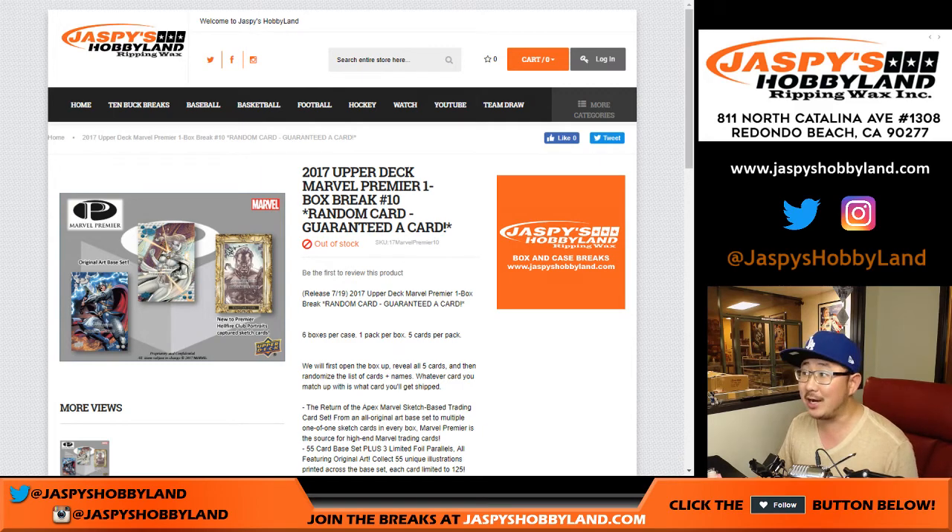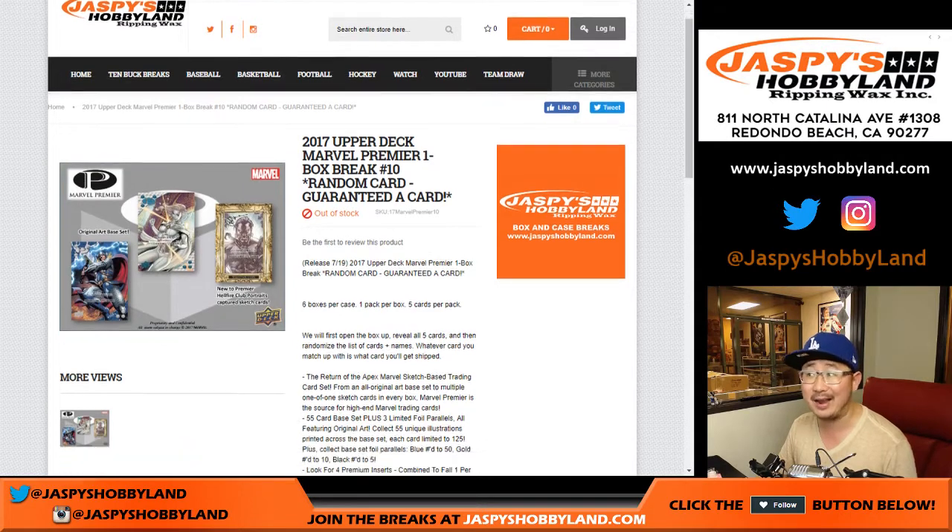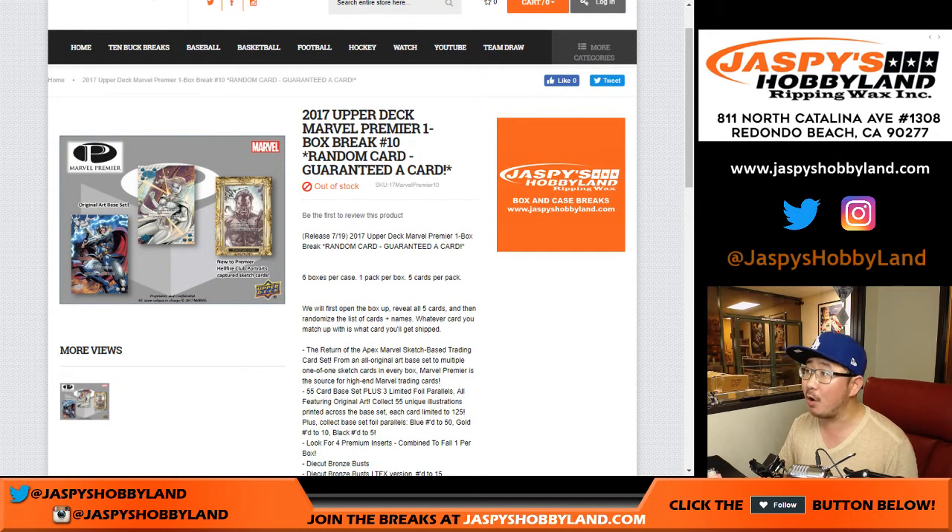Hi everyone, Joe from JazbysHobbyland.com coming at you with another one box break. This Marvel Premiere stuff has been hot, hot, hot. 2017 Upper Deck Marvel Premiere one box random card break number 10 from JazbysHobbyland.com.